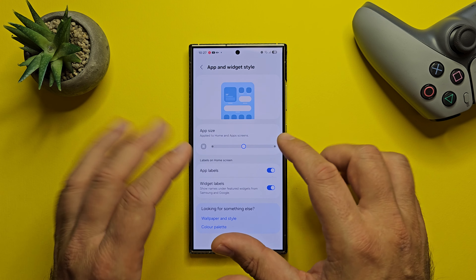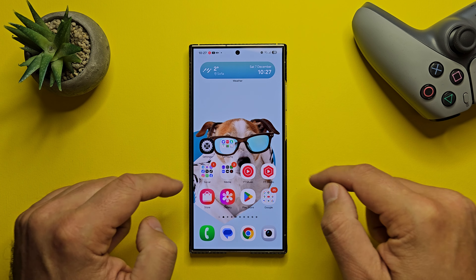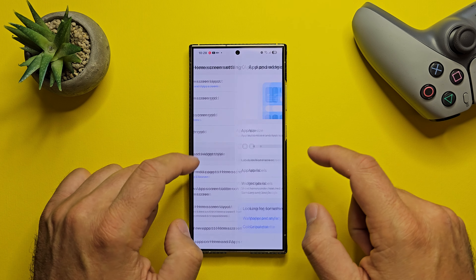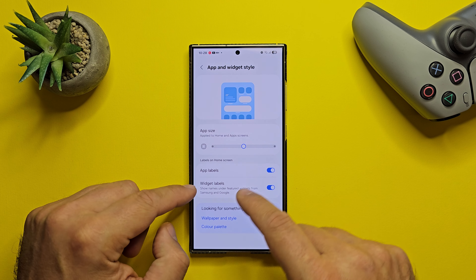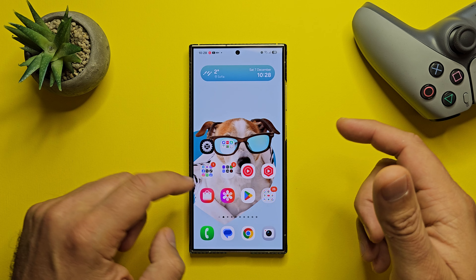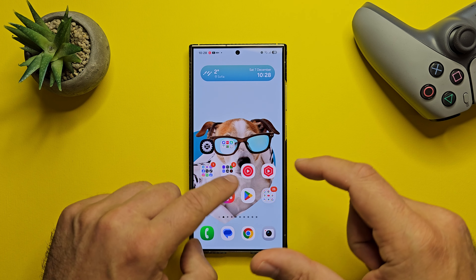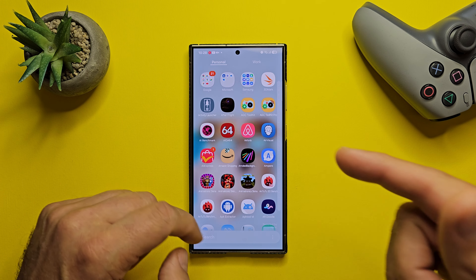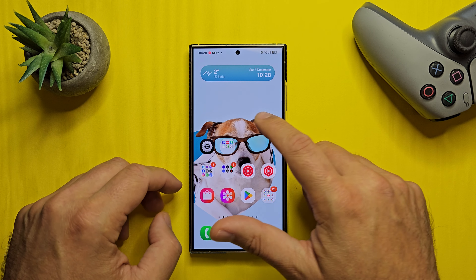Let me show you — this was the standard size. I'm going to go for the bigger one — you can see all my icons immediately getting really big. And now the smallest size, which is pretty much what I'll probably use. We do have app labels — I'll remove the app labels and now I don't have any app label nowhere, not on my home screen and not in my drawer. And by the way, did I tell you we have a vertical app drawer?